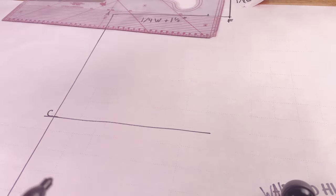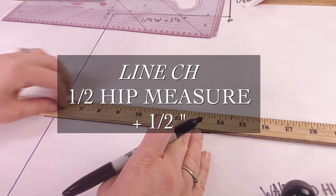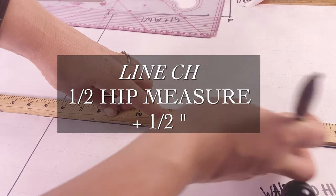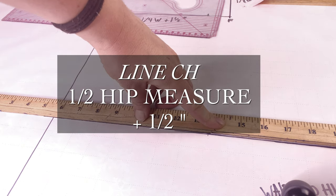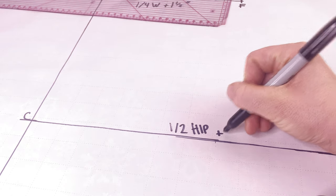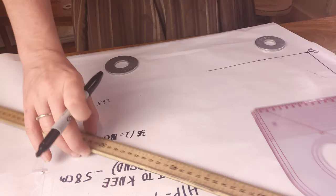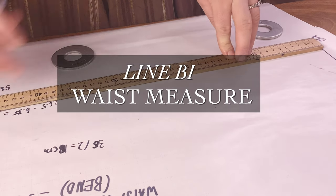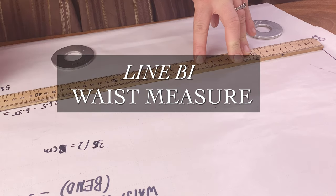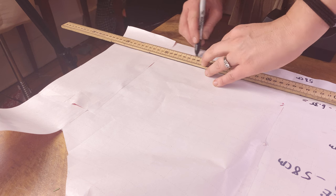Now we're going to be plotting our center seam and the bottom edge of our drawers. We measure out a perpendicular line from point C, plotting point H on this line, which is half of your hip measurement plus half an inch. Then we draw another perpendicular line from the bottom of AB, from point B, and plot point I. Line BI is simply your waist measurement, and this runs along the bottom edge of your drawers.